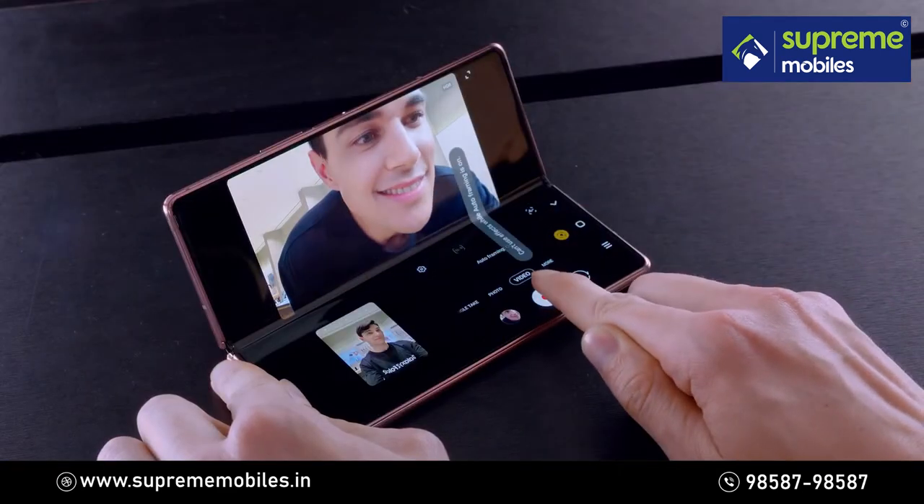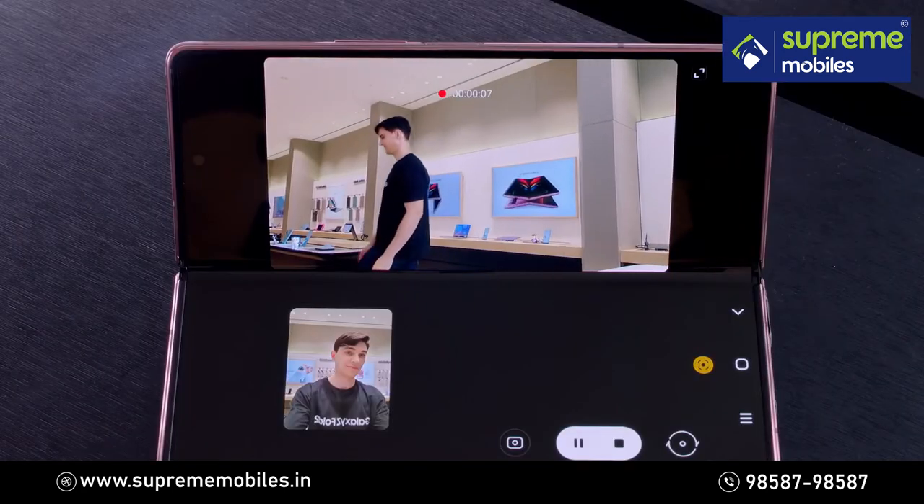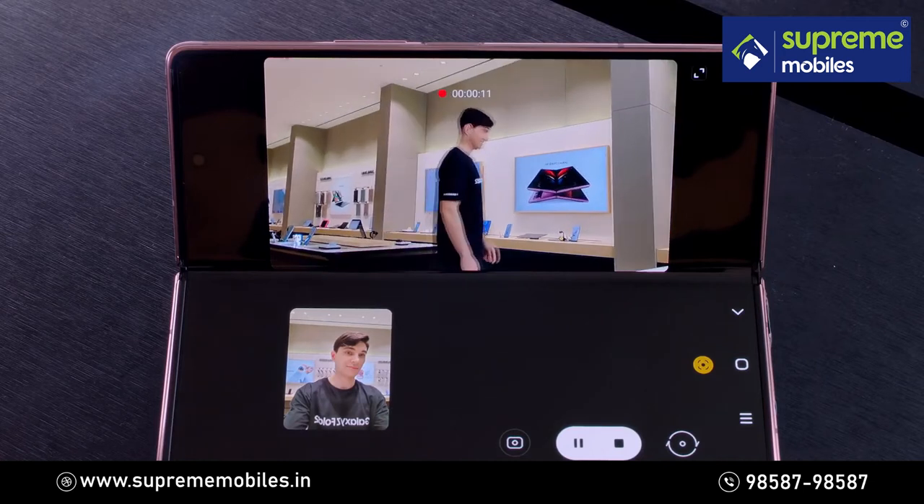Optimize your hands-free videos with Auto Framing. In Camera Mode, switch to Video and tap on the Auto Framing icon to activate Auto Framing.